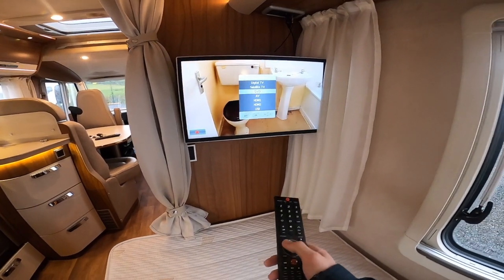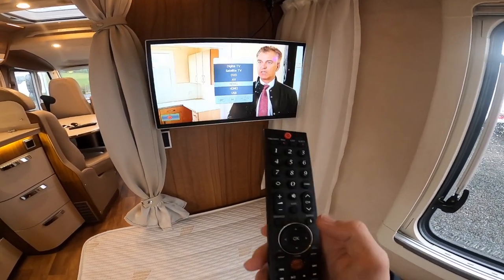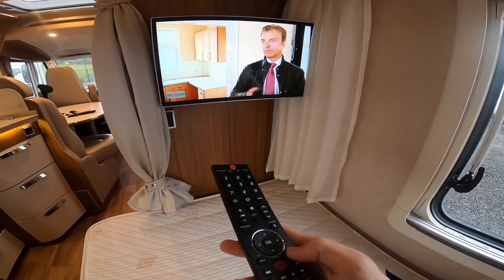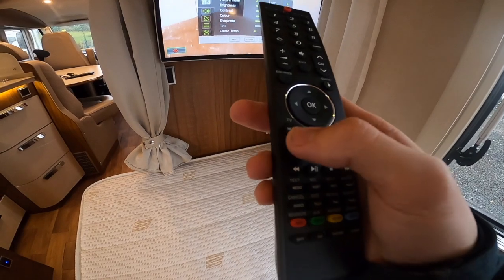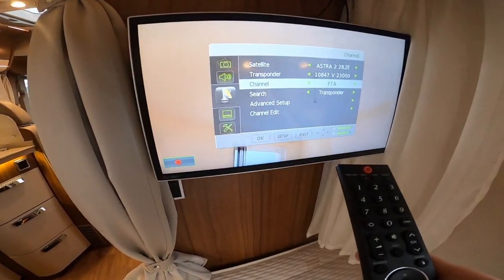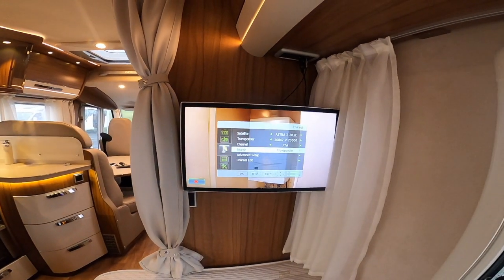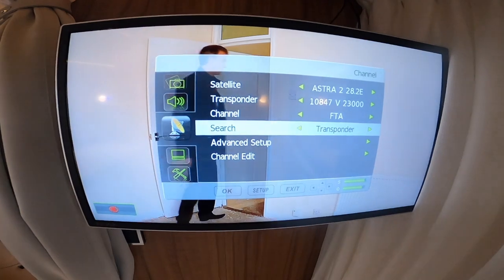The back TV is the same Avtex and works off the satellite system. You do have DVD, AV, digital TV, and HDMI on the back one as well. Should you ever need to retune the TV, go to TV setup and then down to search — where it shows transponder, press OK and it'll do an auto tune on the satellite and find as many channels as it can. This works the same for the front TV.